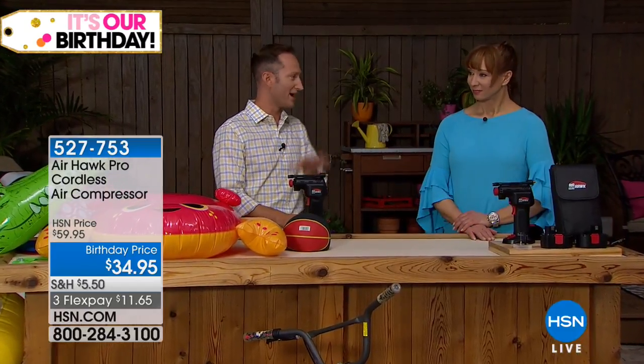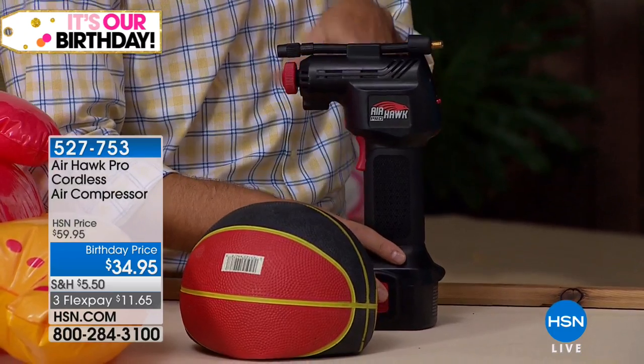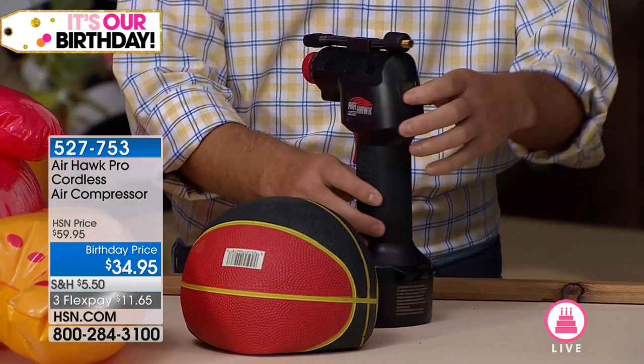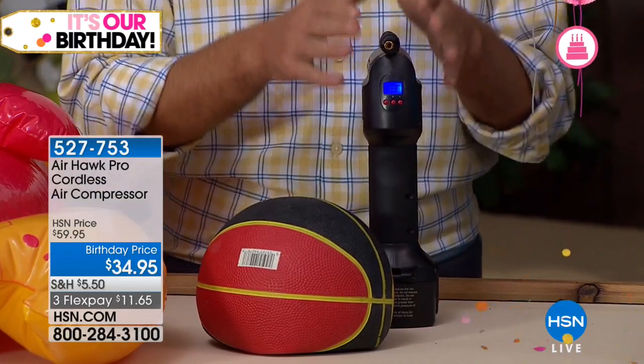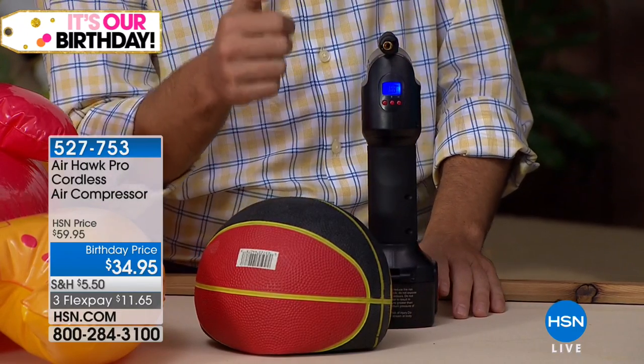The Airhawk is an actual true air compressor. This isn't an air inflator that you typically get that just blows air into your air mattress. There's a piston that's actually inside of this. And you'll notice there's a digital display on here as well, so you're going to be able to see everything you're doing. You can set the PSI to what it needs to be instead of just doing the finger test on our bikes — we don't know if it's underinflated or overinflated. You can set it and forget it.